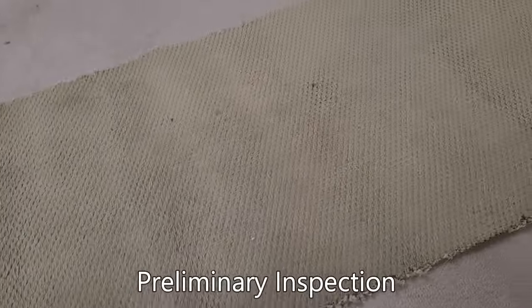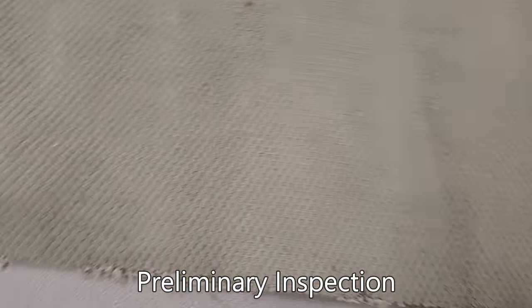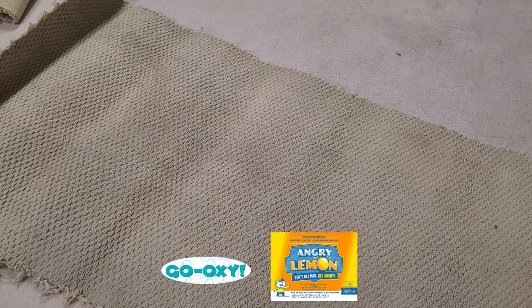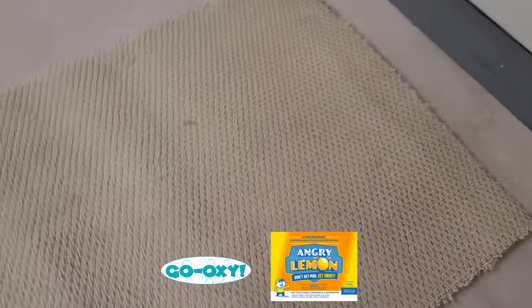Hey everybody, it's Damon with Incap Store and Padlife, and this is a very, very dirty remnant. Not a lot in the way of spots or stains, but just generally dirty. It needs to be cleaned, period. So we're going to do that this evening. I'm going to be using Galaxy and Angry Lemon, because you need an added punch on both ends — on the cleaning and the brightening side — so let's see what happens.